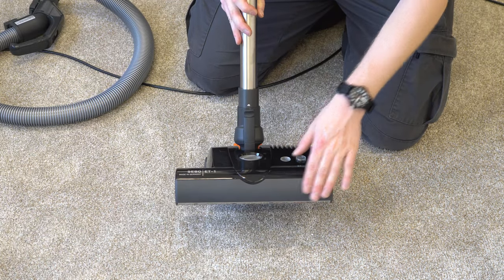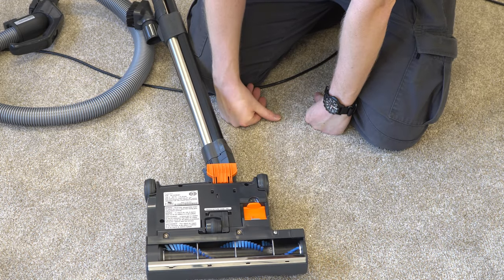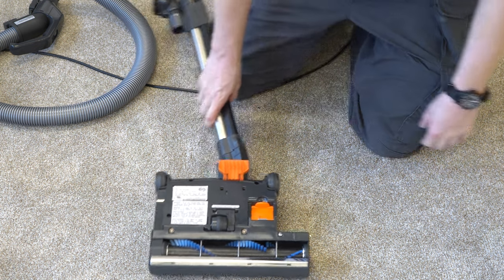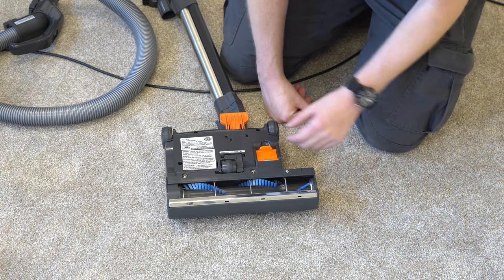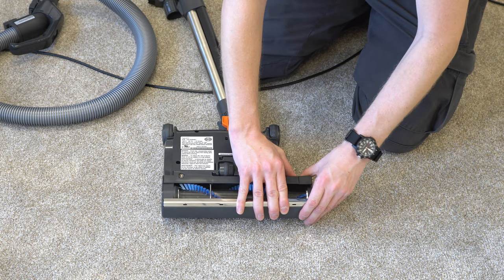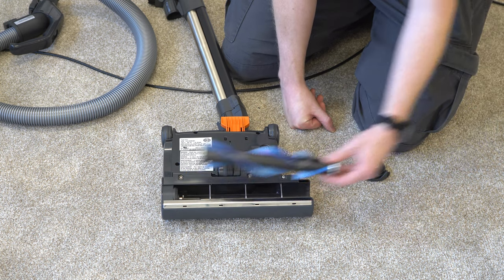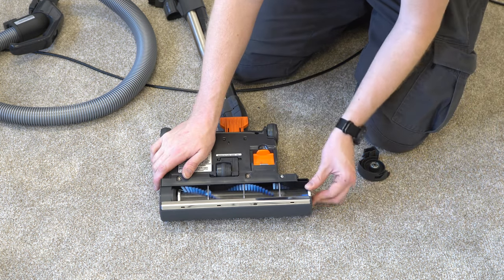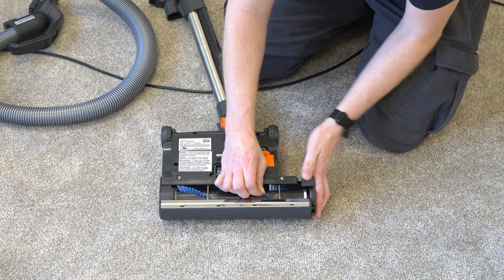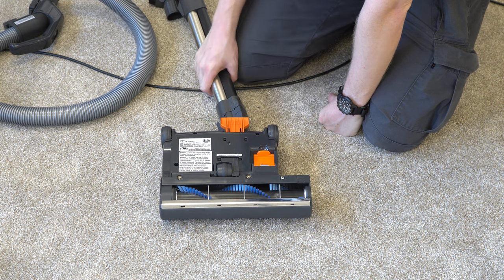You also have a nice soft bumper and non-marring wheels, and it is safe to use on hard floor. On the bottom of the cleaner, there's a clean-out door. Push a little button and you can access the brush roller very fast without any tools — great if you have a lot of long hair or heavy use. The brush roller is top rack dishwasher safe if you want to sanitize it.